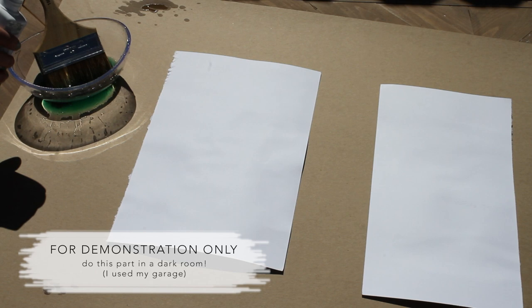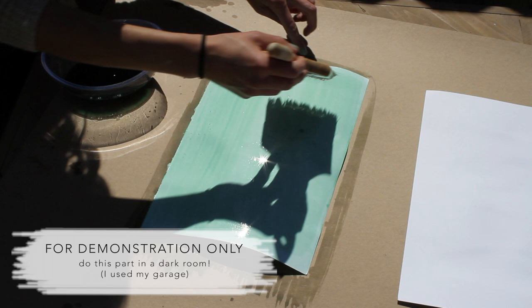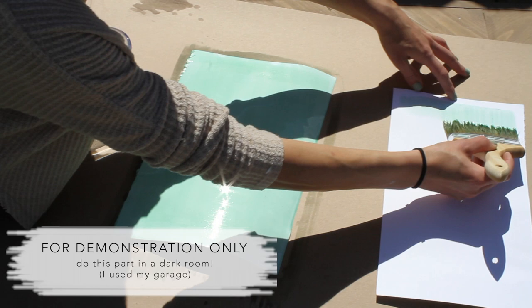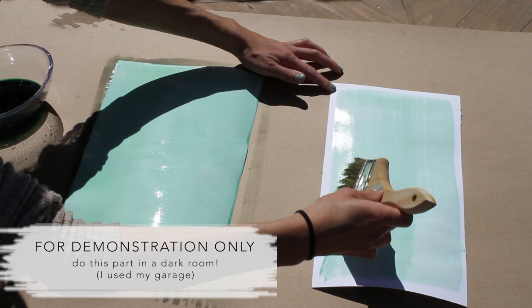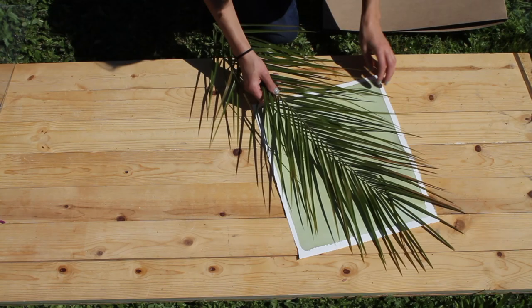This part you actually have to do in a dark room because the chemicals are light sensitive, but I just wanted to give you an idea of what I did. You're going to mix part A and part B together and then paint it onto the surface that you're working on — it could be paper, fabric, whatever. You can paint the entire sheet of paper, but sometimes I like to leave a little white border around the edge so you can tell that it's handmade. Once you have them done, just set them and leave them to dry — I left mine overnight. Once your surfaces are prepped and dried, you can bring them to your workspace. Just make sure that you don't expose them to the sun until you're ready to print.